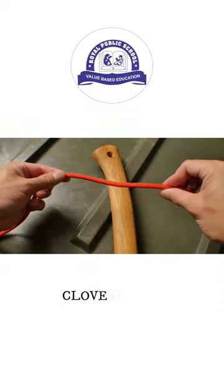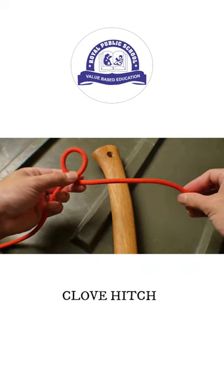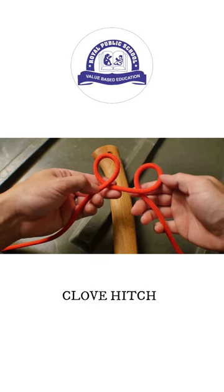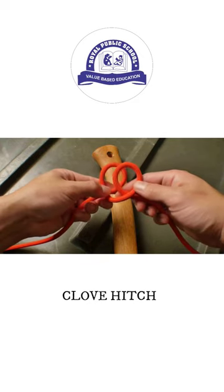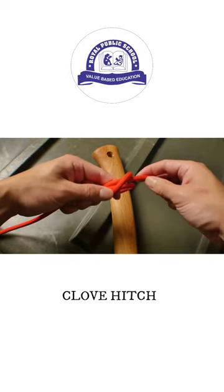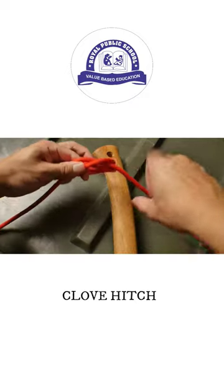To start in the middle of the line, I take my hand and I twist the rope away from me. This forms a loop. Doing it the exact same way a second time forms a second loop. The second loop goes on top of the first loop. You'll notice that both of the ends are in the middle. The hitch is then placed over your object and can be tightened.